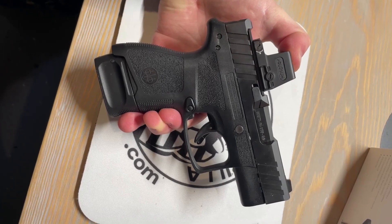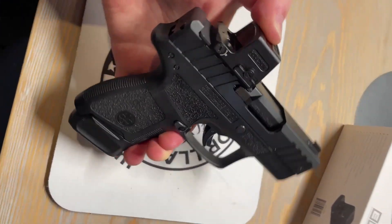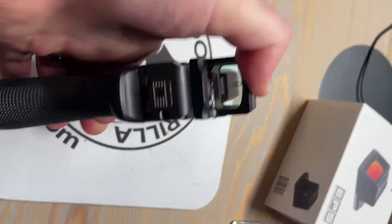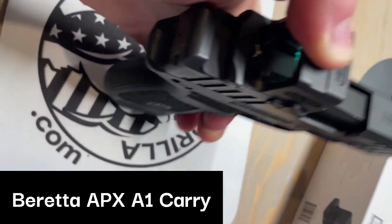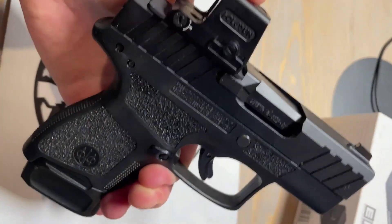One thing to note: the RMR footprint is only for the EPS and not the carry version. Normally the EPS is for full size and compact guns, but I wanted to show you what it looked like on a subcompact gun — so here it is on a Beretta APX A1 Carry. It's actually not that bad in my opinion, but let me know what you think in the comments. As always, thanks for watching.